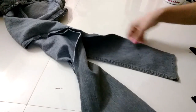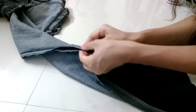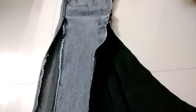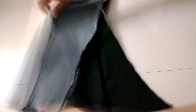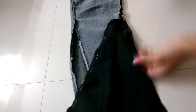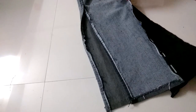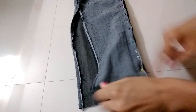Now bring both together — the original jeans and the other jeans fabric — and fix it. Use all pins to hold the upper part to secure it, and use pins to secure both sides as well. Now give a straight stitch over it.